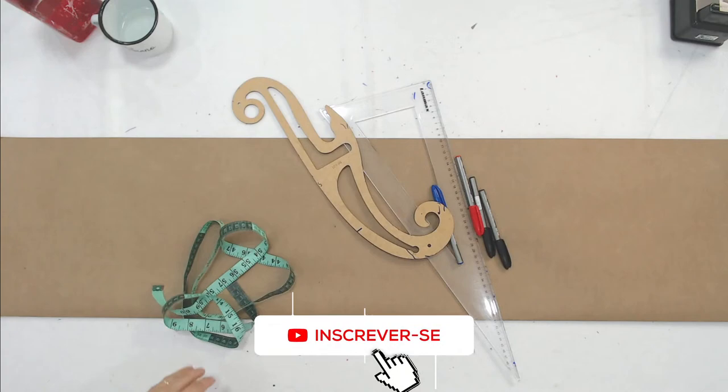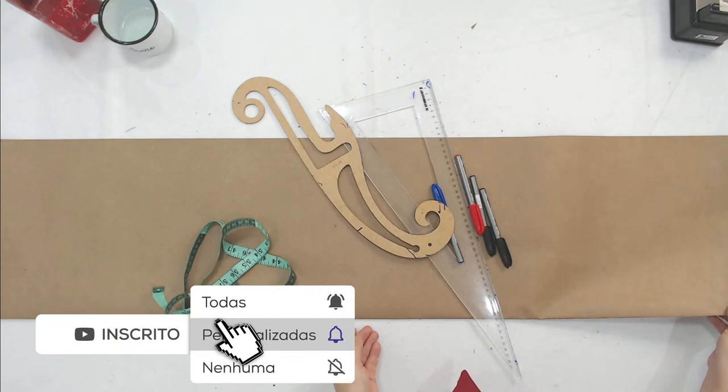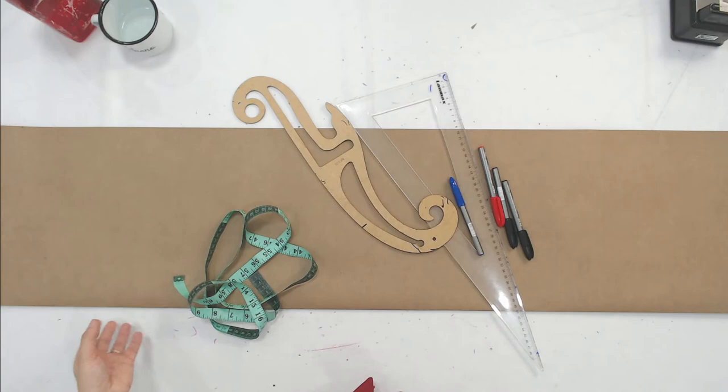Você já sabe quantos botões tem nesse vestido? 1, 2, 3, 4, 5, 6, 7, 8, 9, 10, 11, 12, 13 — vai o escrito de novo, pessoal. Esse escrito é novo e tá aparecendo da hora aí. É bom que vocês vejam tudo direitinho. Então tem 13 botões.